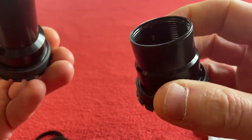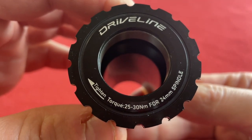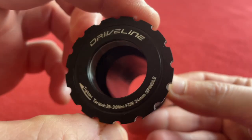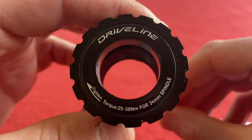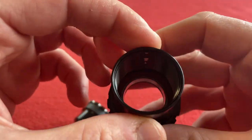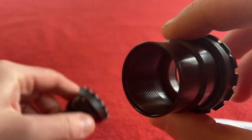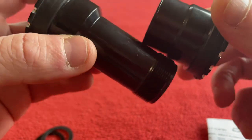So let's find out what these bits are for. On the end we've got driveline and we've got a torque of 25 to 30 newton meters for a 24 millimeter spindle, which is the Shimano spindle I believe, which I'm using it for. That's pretty cool. That thread goes all the way back in there, so it basically goes until it bottoms out against the bearing.